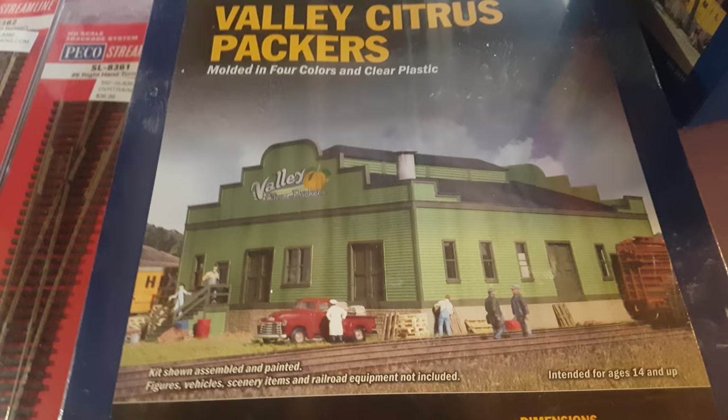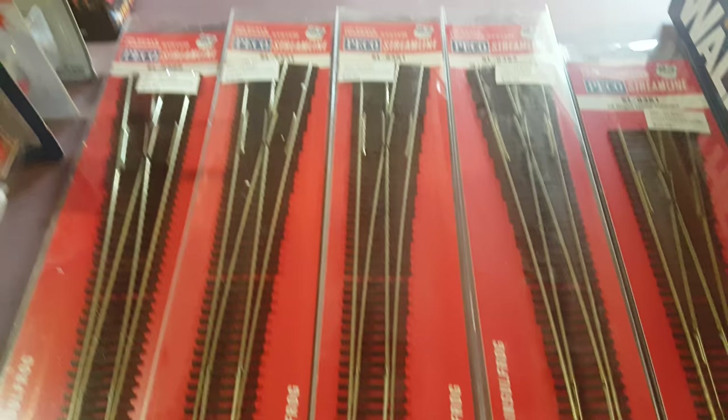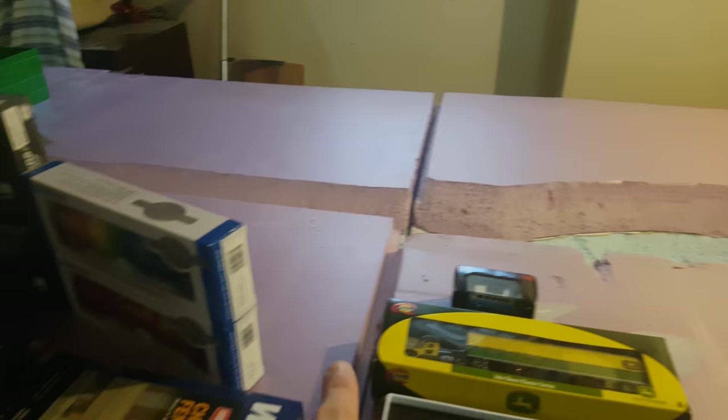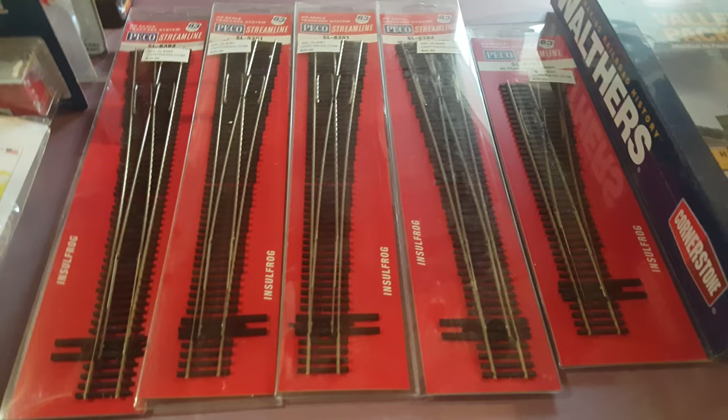I just got some switches as well — some number sixes and then all number eight switches — so I have to throw those into the layout. What I might do is have a number eight go down here, then have a track go across the bridge over here and into this table, and then have another track go along the back, loop around where the warehouse is, and then into my next table when I get that built. That's what I'm thinking for the switches for now, but I may change my mind down the line.